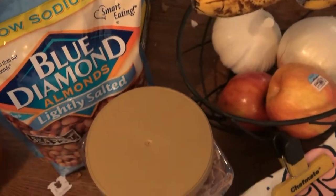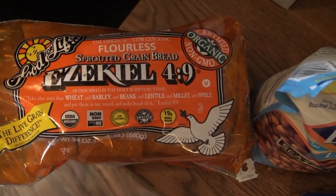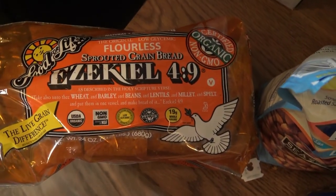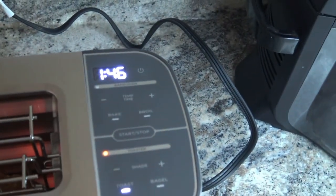It's actually counting down there. I'm not going to make you watch the whole thing, but it looks like it takes a little over two minutes to toast. I use Ezekiel whole grain sprouted grain bread — I believe it's the healthiest, if not the only healthy bread that you can buy out there. I'll come back right before it's about to pop up and see how it goes.